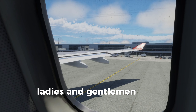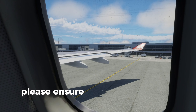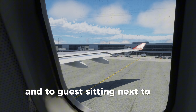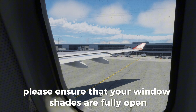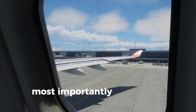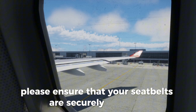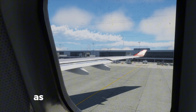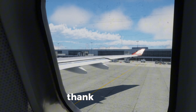Ladies and gentlemen, as a preparation for take-off, please ensure your seat backs are upright, your tray table back to its original position, and to guests sitting next to the windows, please ensure that your window shades are fully open. Most importantly, ladies and gentlemen, please ensure that your seat belts are securely fastened and that they are visible to the cabin crew as they do their cabin check in preparation for take-off. Thank you.